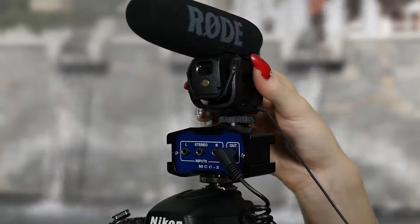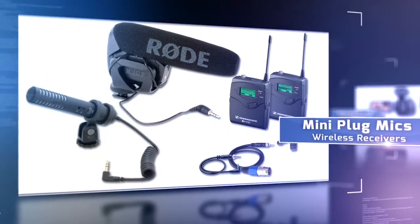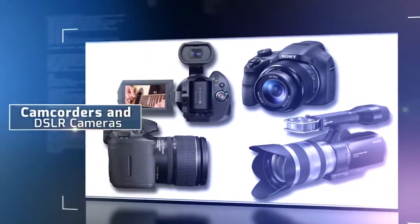Mount, connect, and control mini-plug mics and wireless receivers on camcorders and DSLR cameras.